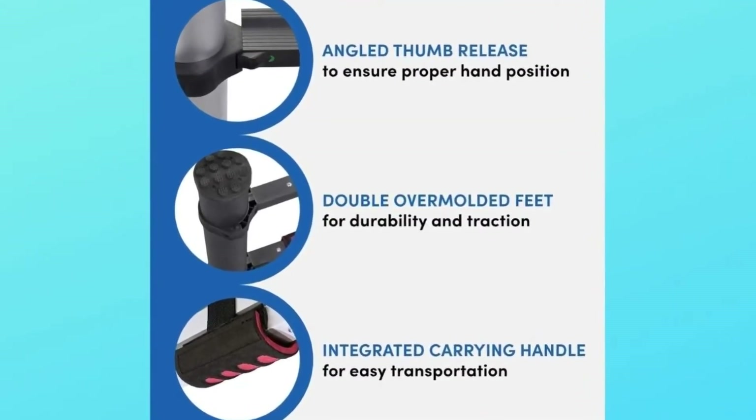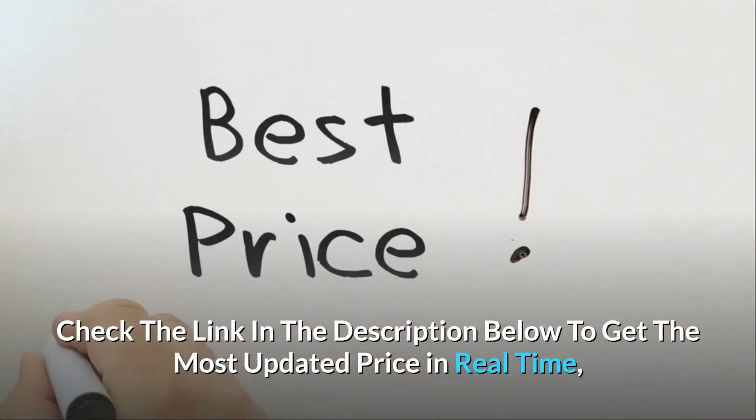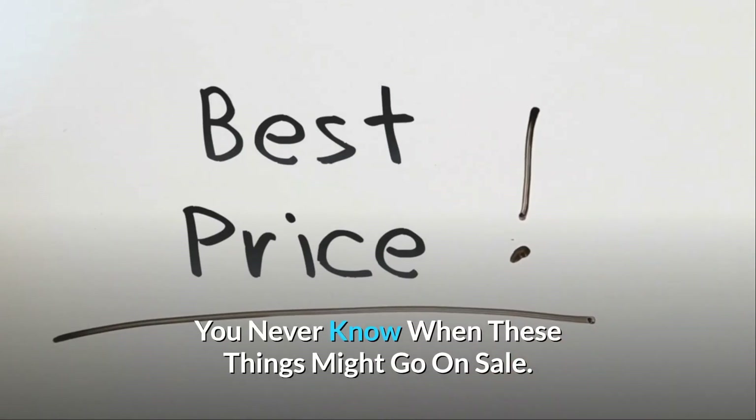You owe it to yourself to buy one today. Check the link in the description below to get the most updated price in real time. You never know when these things might go on sale.